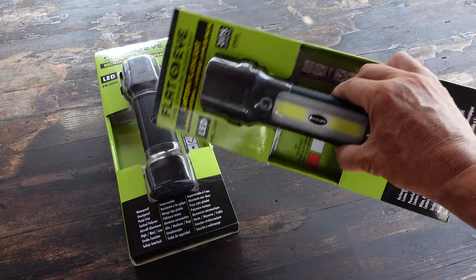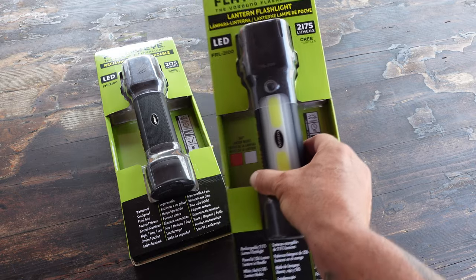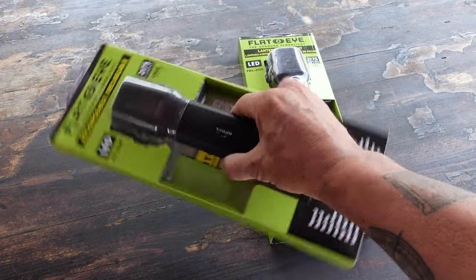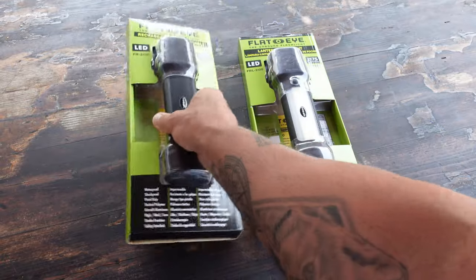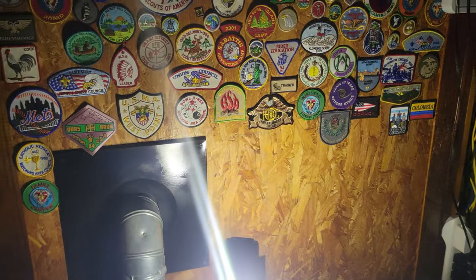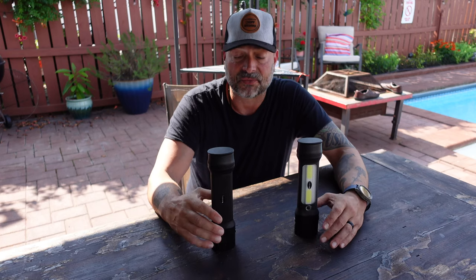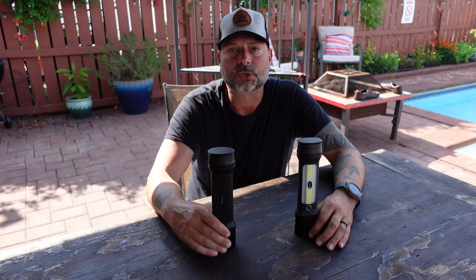The two flat eye models I'll be featuring today are the FR2100 and the FRL2100, which has the same features as the FR2100 but also doubles as a lantern. For now I'm going to start out with the non-lantern version and share with you some of the specs as well as why I feel these flashlights are good to go for multi purposes.